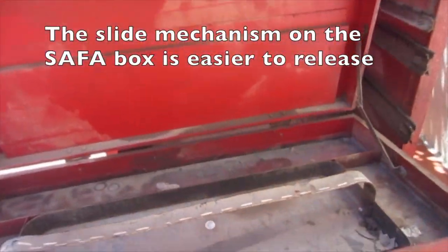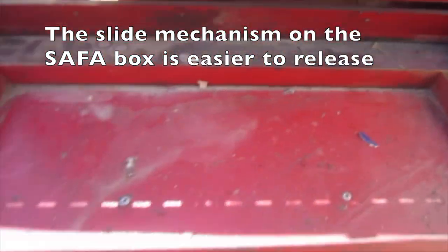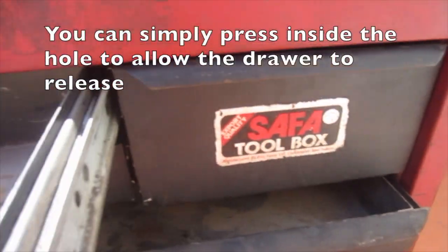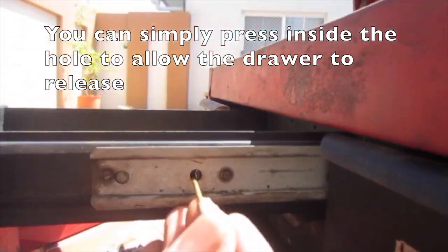The slide mechanism on the safer box is easier to release. You can simply press inside the hole to allow the drawer to release — just there.